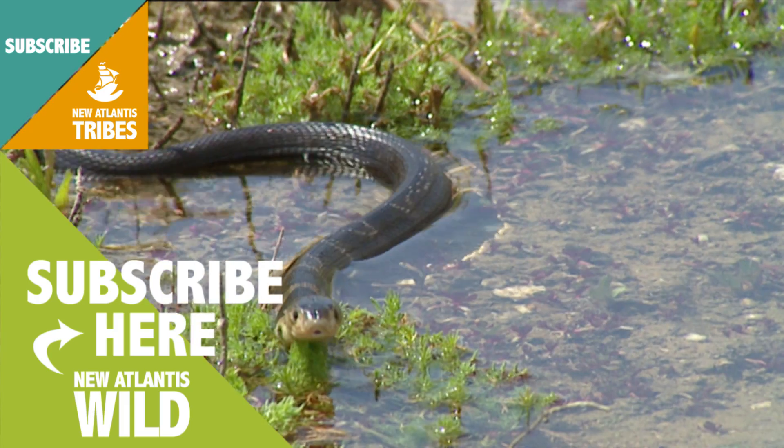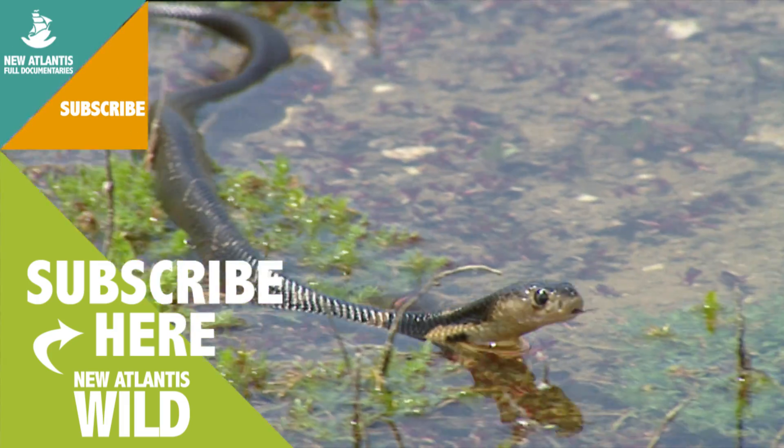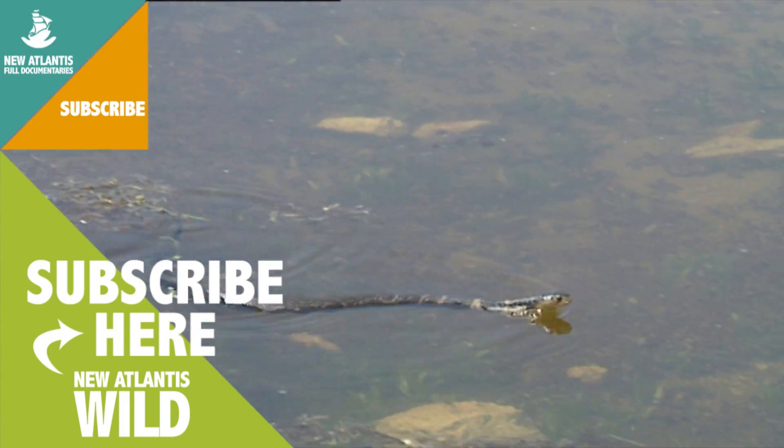Snakes may lack extremities, but they move really well over branches, earth, and water.